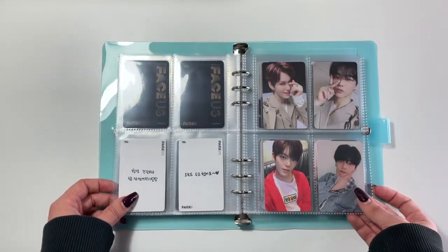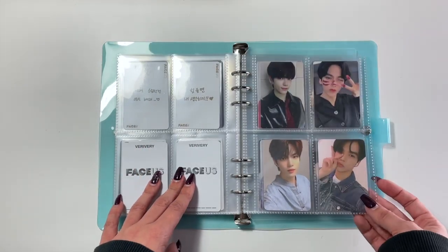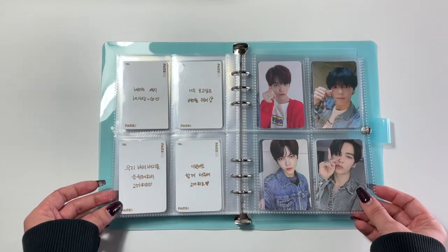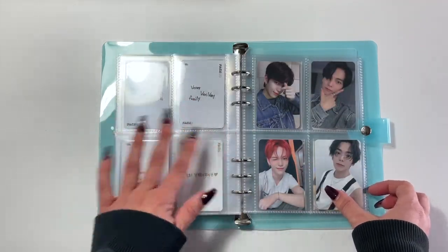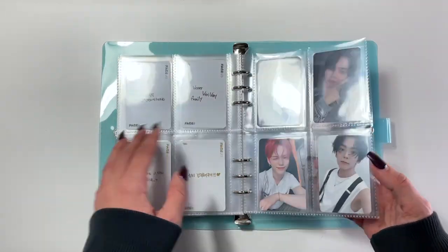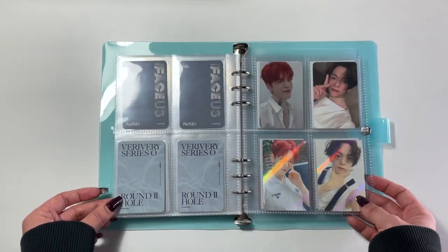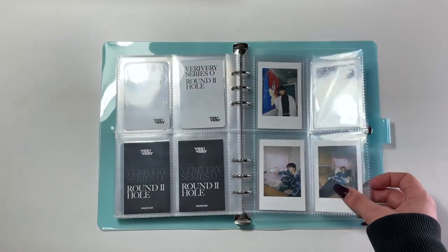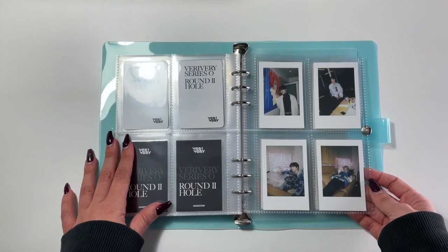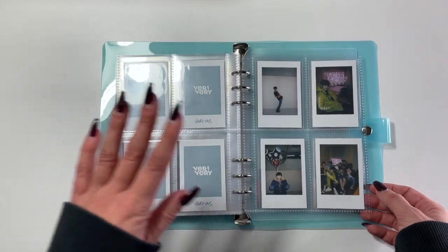And then we have these ones — I could not tell you where half of them are from anymore, unless they say something like Make Star on them. I also went in order of when these albums dropped, but I don't have early pre-order benefits for both of them, and that's fine. We have two holos, which I love. And then here we have a Polaroid set that came from the Very Us album — it's all of the members as well as a group shot, which fits in two of these pages perfectly.